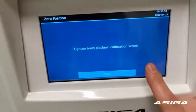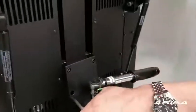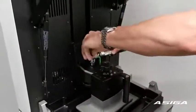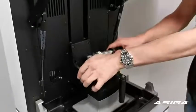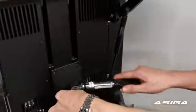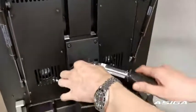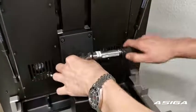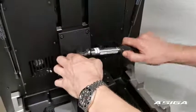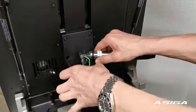Tighten the loop platform calibration screw. While doing this, apply force onto the black knob. Reverse the top range and apply some pressure onto the black knob while you tighten the screw.